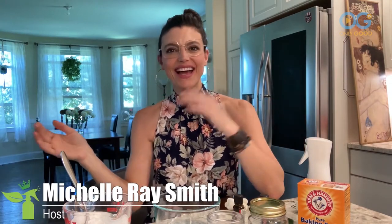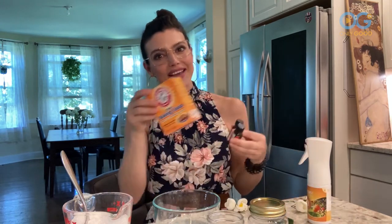Hey everybody, welcome back to the Green Clean Queen here on OGTV. I'm your host Michelle Ray Smith and this week we're going to be talking about essential oils and home fragrance — how to freshen up your home naturally without toxic chemicals using essential oils as well as baking soda, and we're gonna decorate them a little bit too.